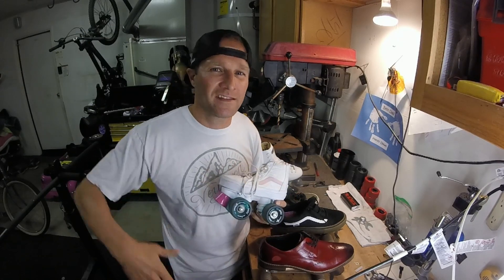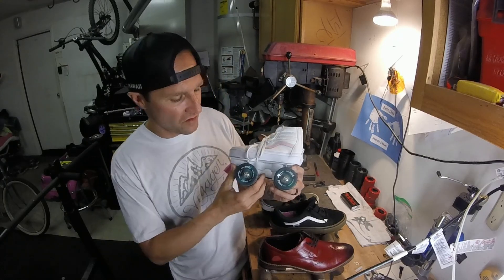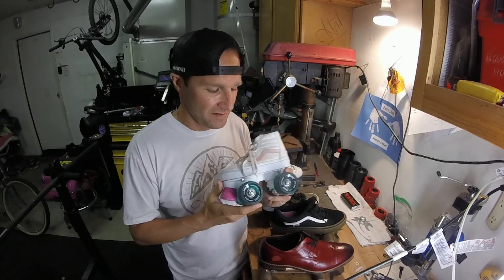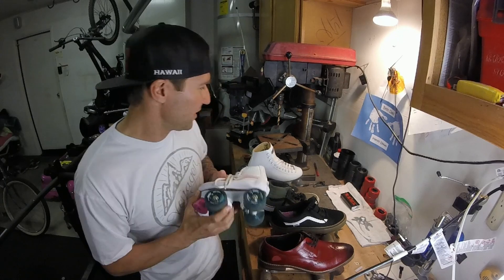If you're looking at sliding, you want to get the highest hardness number in a urethane wheel you can get. These are 95A — these are artistic Sure Grip Fame wheels. My daughter rides these; she's six. They really don't have much slide, but it's an average urethane wheel.